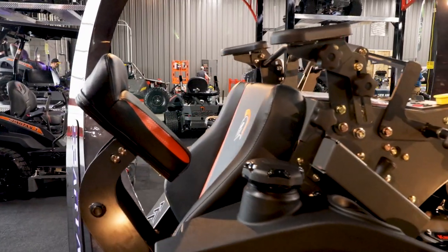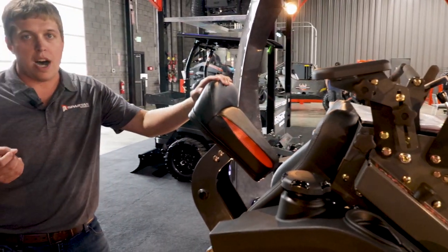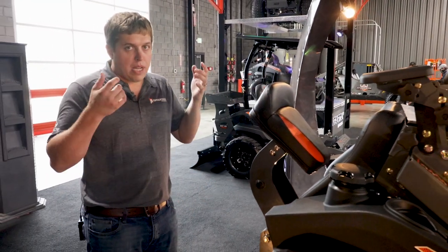So we put this seat right here — it only takes about 10 seconds to remove it. You just have one knob, take off the knob, and then simply pull it out.